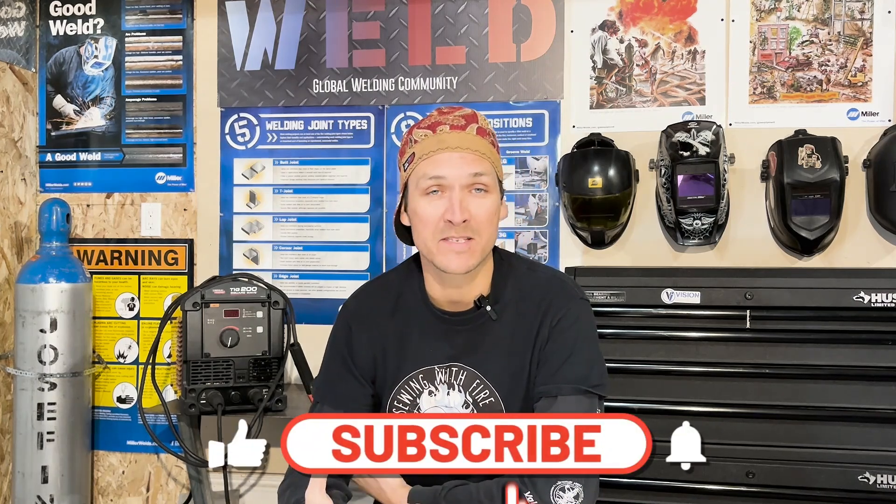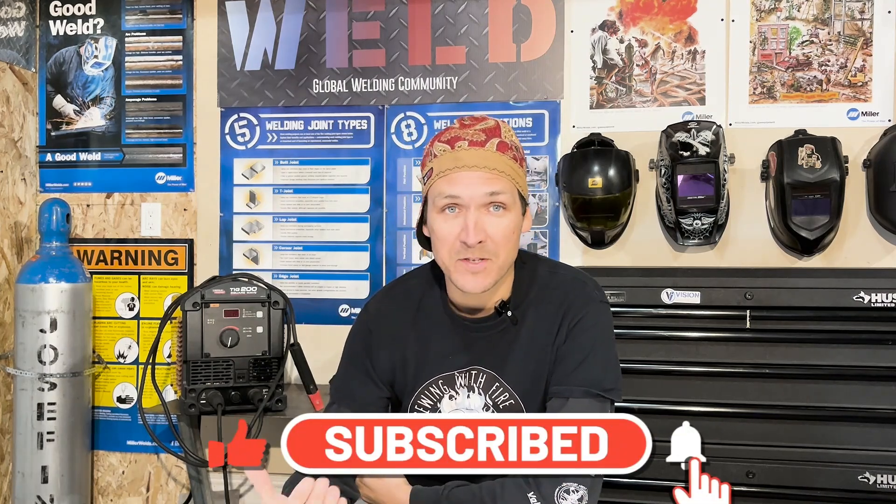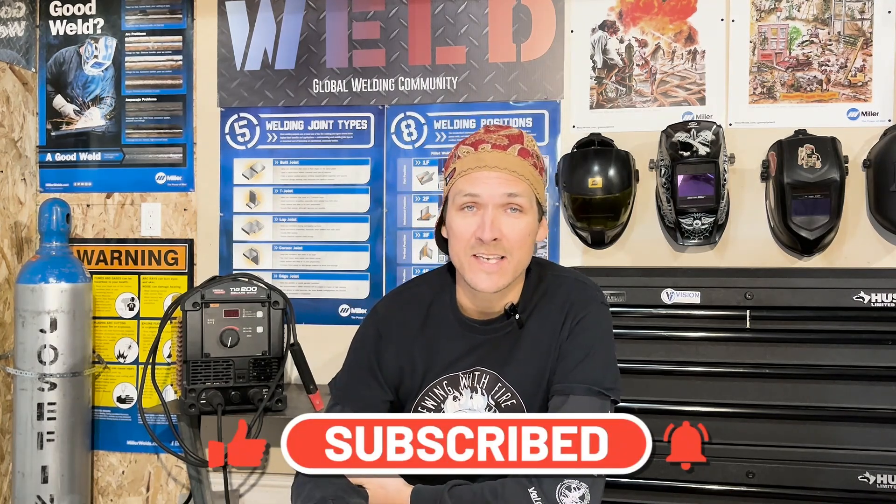Alright folks, there you have it — that's three ways on how to remove a backing bar. Let me know in the comments how I'm doing. Maybe you do it differently, maybe there's something I've missed — I'd love to hear from you. Subscribe to the channel and as always, keep those lenses clean.